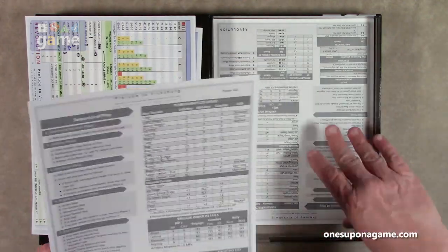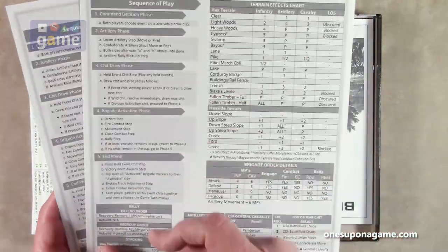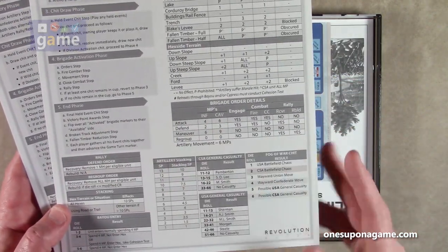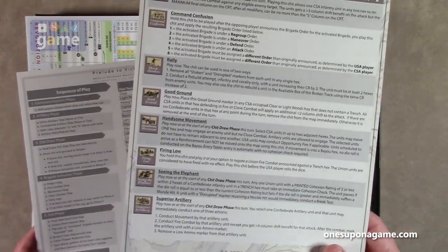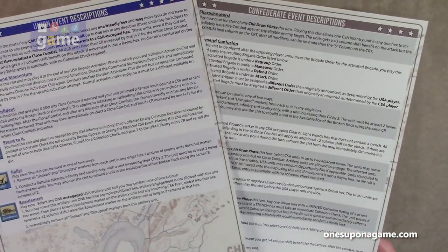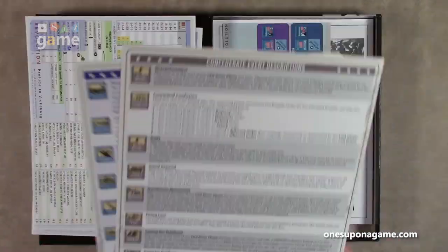Then we've got our Prelude to Vicksburg sequence of play. These are black and white, on coated cardstock as usual. You get two of each, which gives the whole sequence of play, your terrain effects chart, your brigade order details, artillery stacking rules, strength points, things like that. On the back, this one's for the Confederates — it's got the Confederate event descriptions for the chips that you draw. And then there's one for the Union. The Union gets color; we get gray. Very cool, so two of those.